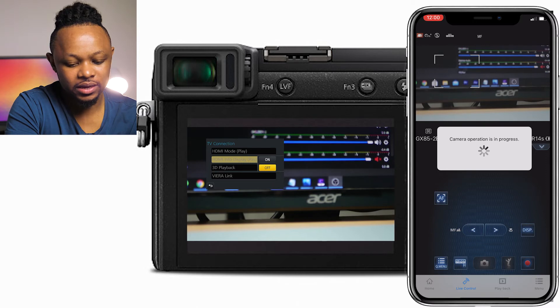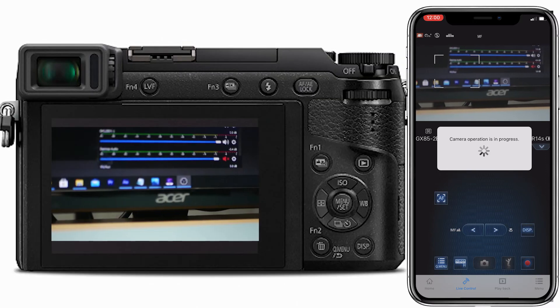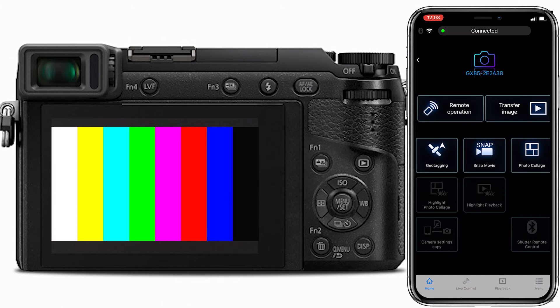Everything is working. For a clean HDMI output, go to HDMI info display and set it to off — now you have a clean HDMI signal.